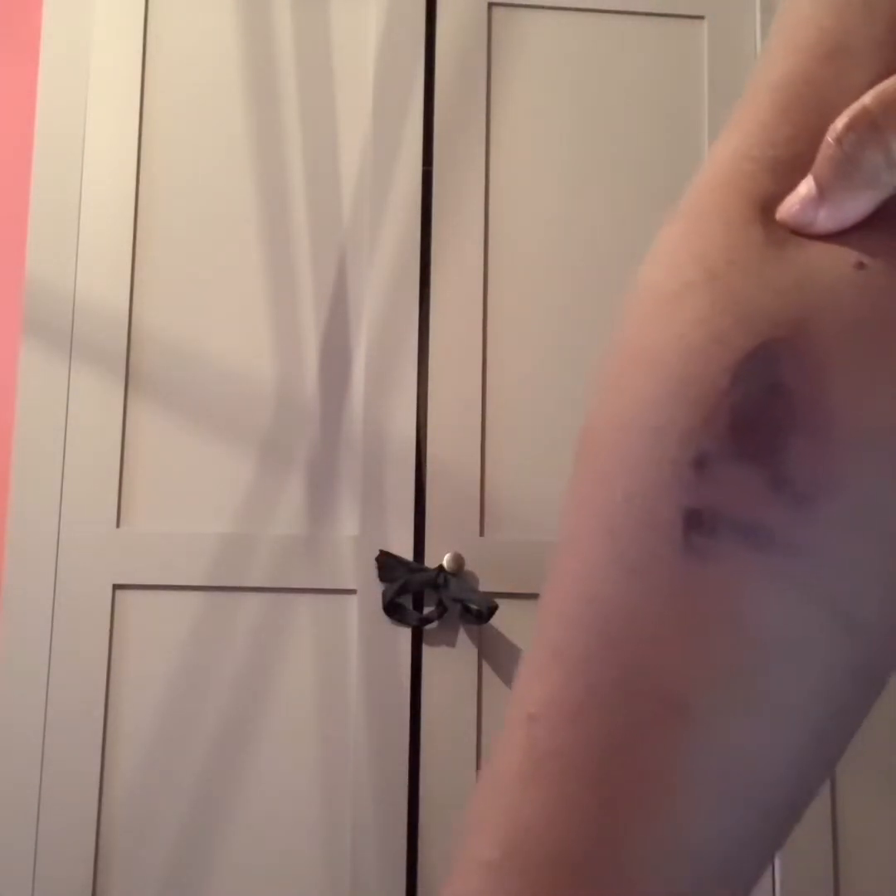Don't worry if you can't see properly — I'm going to attach some videos and pictures at the end of this video so you get a clearer understanding of what actually happened. When I wake up, I'm starting a new routine. I don't just do a face routine; I have to do a routine for this burn on my hand because I do not want it to scar.